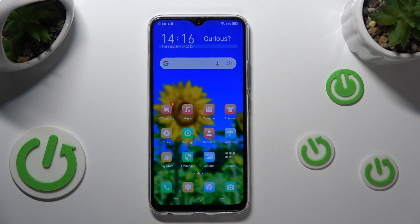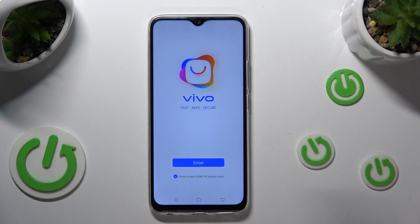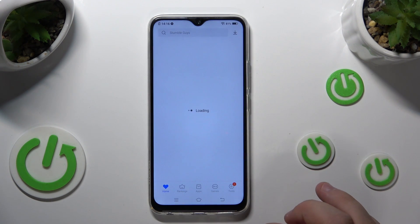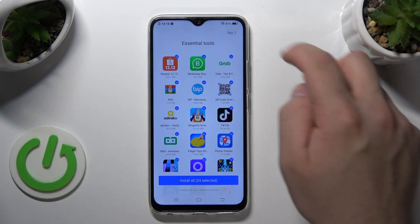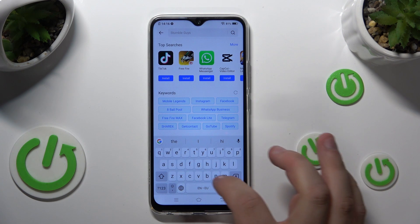First, we'll need to download the Ampere app. It's an external app, so tap on the app store, tap enter. Tap on the search box and type in Ampere.